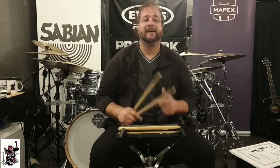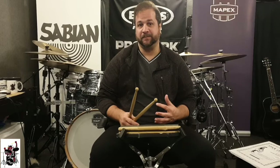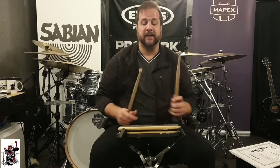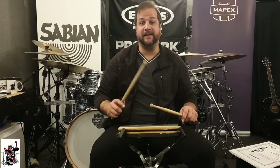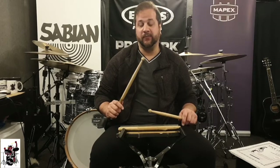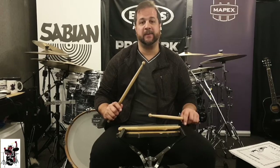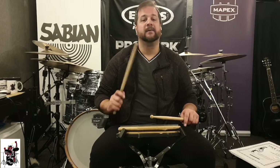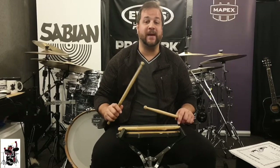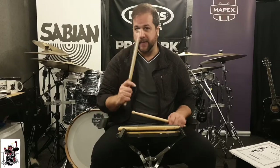In theory, the flam is two notes being played at the same time, but in practice they're not. Why? Because you have one hand higher than the other. So therefore you're going to move your hands at the same time, but the stick closer to the pad will play before the stick further from the pad. This is called the grace note that comes a fraction of a second before the main note.